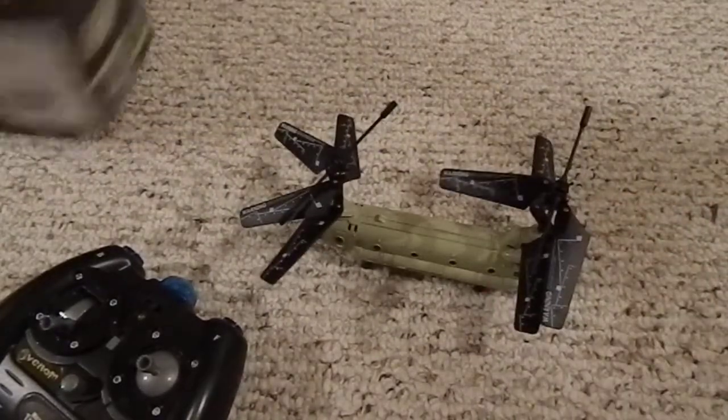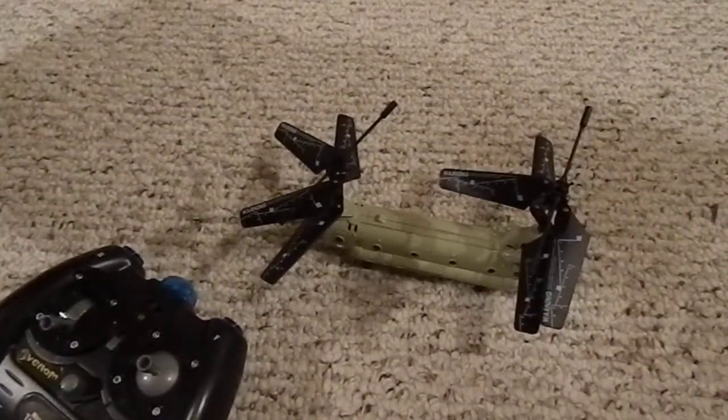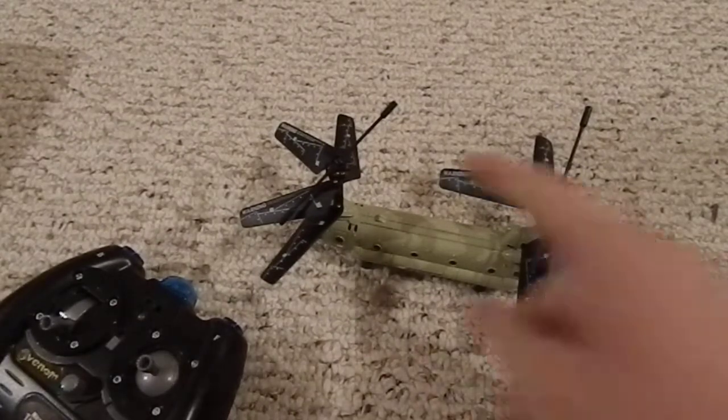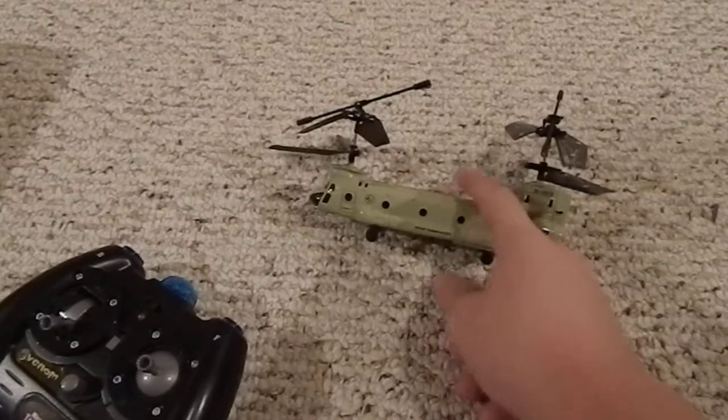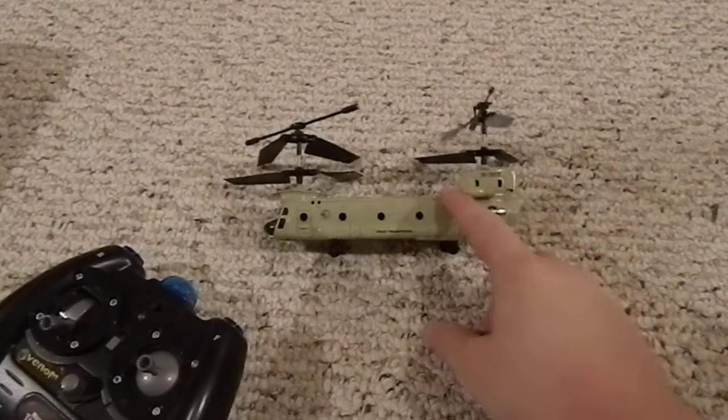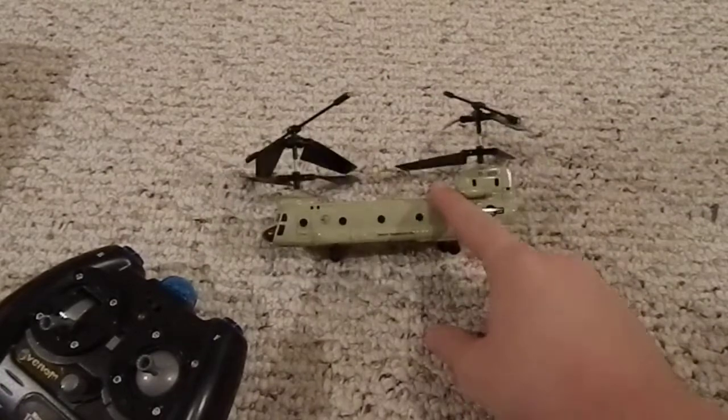You can get this in a few different colors. The box doesn't show the different colors, but there was this color, a gray one, and maybe a darker green one. However, the store only had this color, or else I probably would've gotten one of the others.